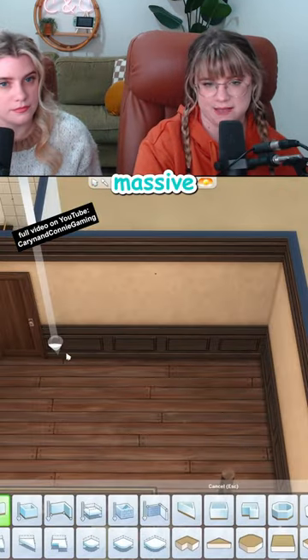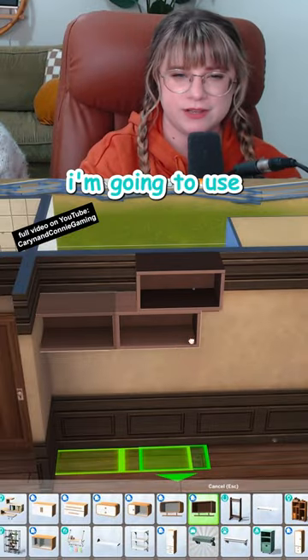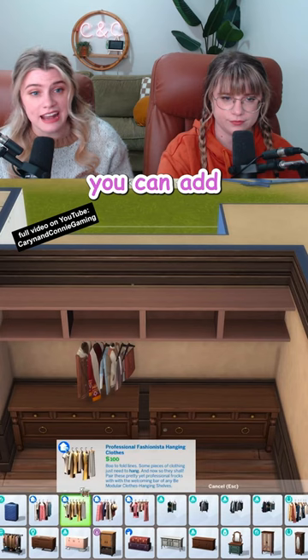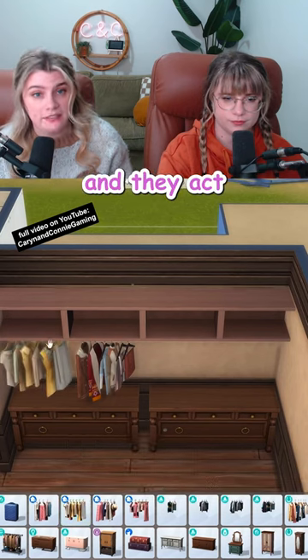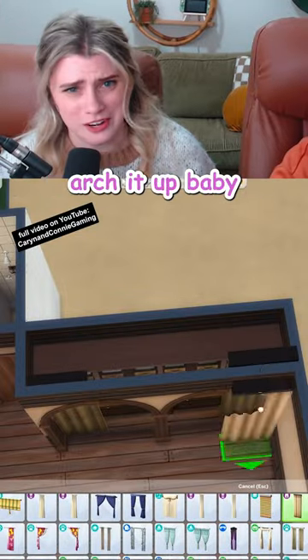I'm thinking we do a massive, beautiful, fantastic walk-in closet. I'm gonna use these Dream Home Decorator shelves to make a hanging bar across this whole area — you can add any of the sets of hanging clothes we have and they act like a full dresser. To arch or not to arch? Not even a question. Arch it up, baby.